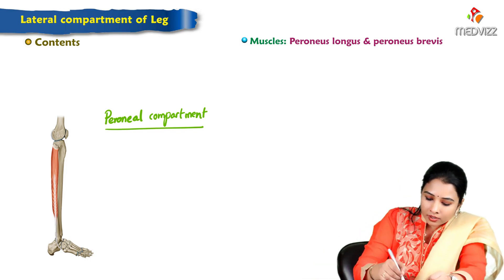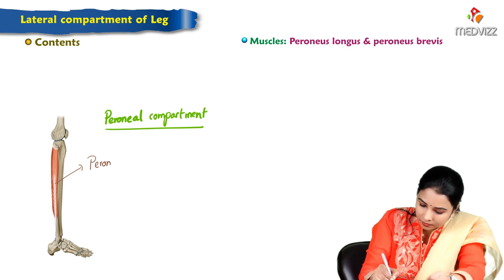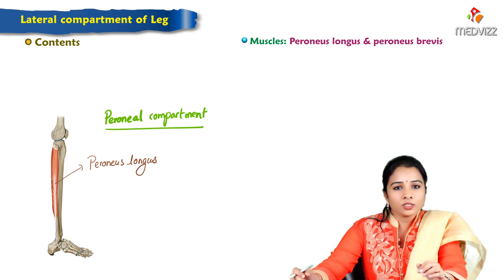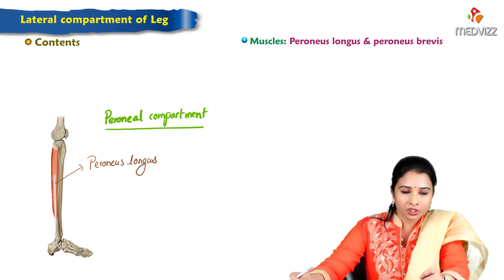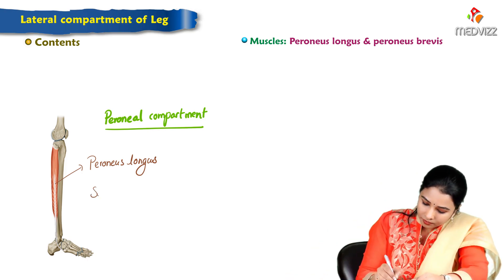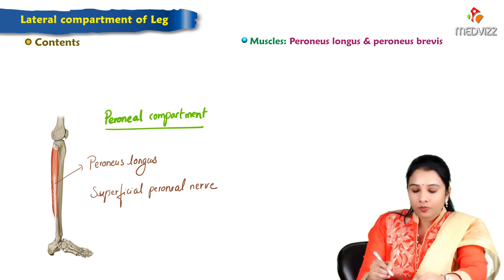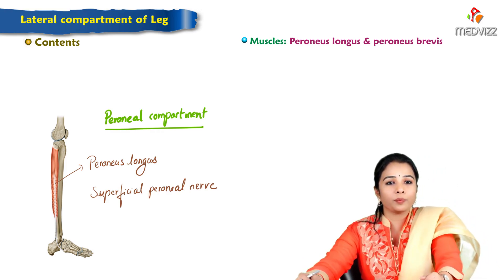One is the peroneus longus and the other is the peroneus brevis. The nerve supply for this compartment is by the superficial peroneal nerve, which is a branch of the common peroneal nerve.